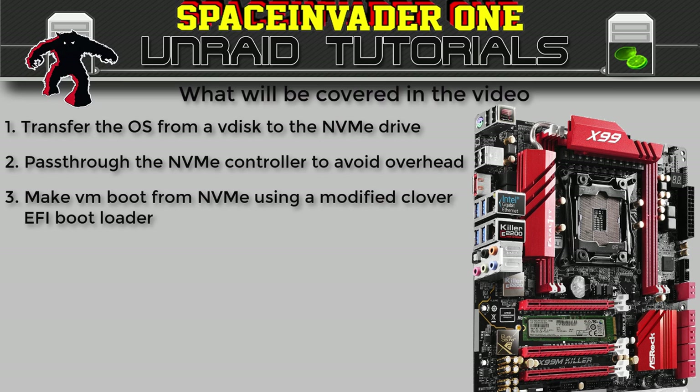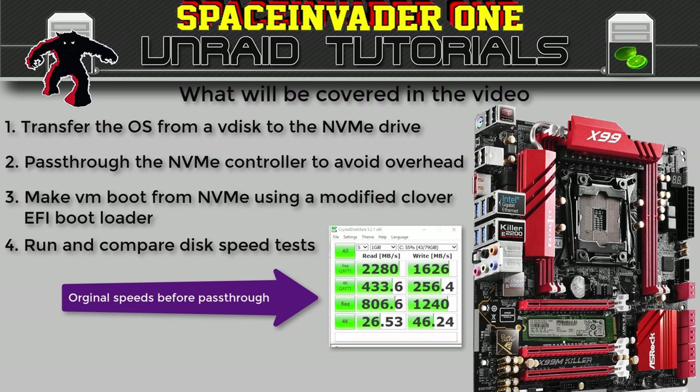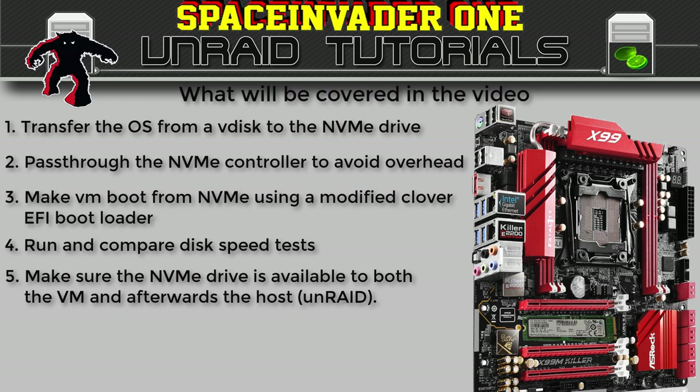After we have the Windows VM booting directly from the NVMe drive, we'll run some speed tests on that drive and there is quite a difference. I'll show you the speed I was getting when passing through the disk as a block device via the virtio controller, but you'll have to wait till the end of the video to see the faster results from passing through the controller. Also in this video you'll see how to have the NVMe drive available to the host system Unraid when the VM isn't running. This was important to me because I didn't want to use the whole NVMe drive passed through to a VM — I wanted to have at least half of it as an XFS partition to store vdisks for other VMs as well. So we will not be stubbing it; after the VM has finished with it, it will give it back to the host and we'll see it again as an unassigned drive.